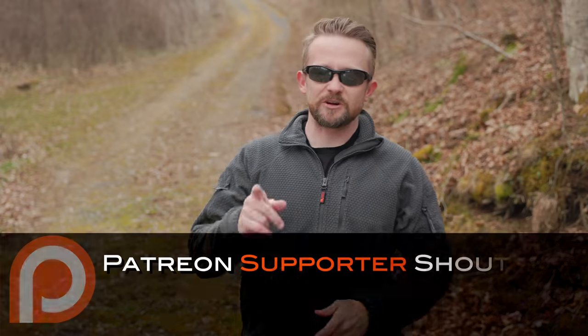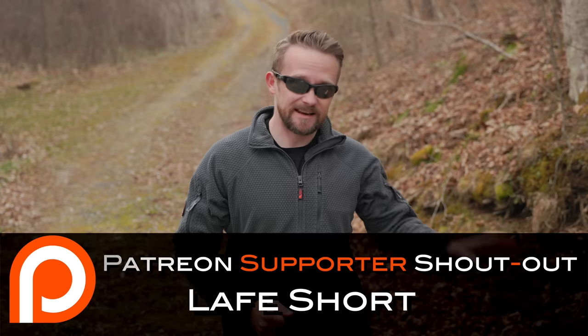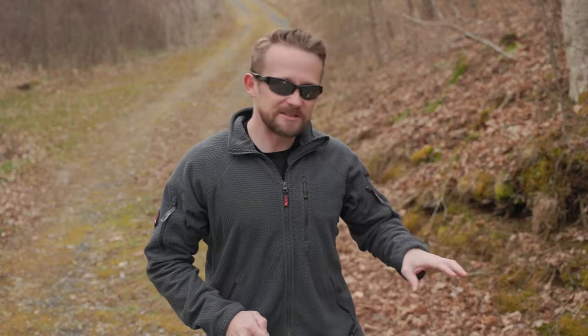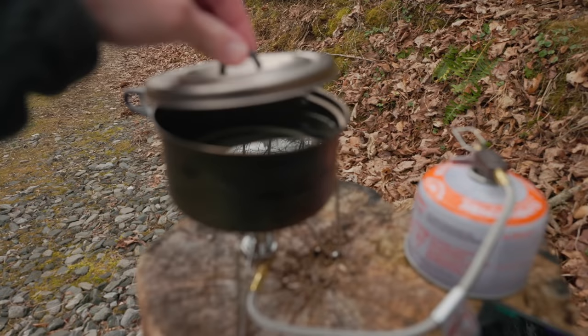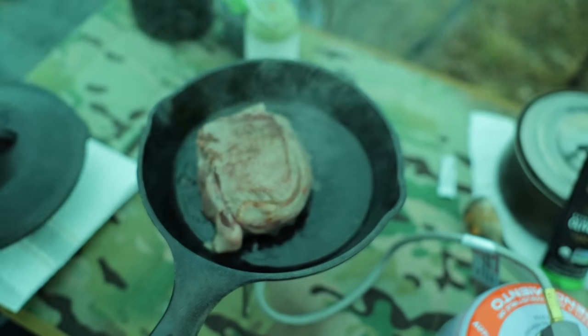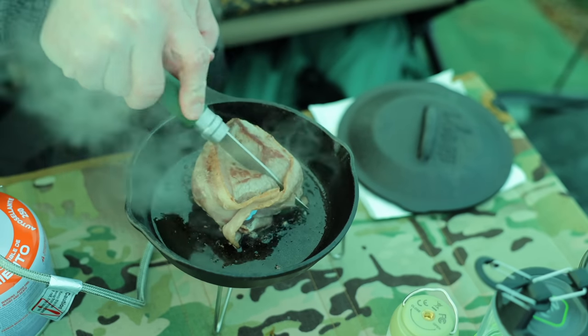Let's move over to my pros and cons for this stove, starting with the pros. First off, the quality of this stove is excellent. The design is excellent. The legs themselves — excellent. This is a very stable stove. You can put this on the ground, you can put it high up on a table, and it really works well. Because of that low center of gravity, it's solid. You can easily cook on it, move your pots and pans around with no issues.